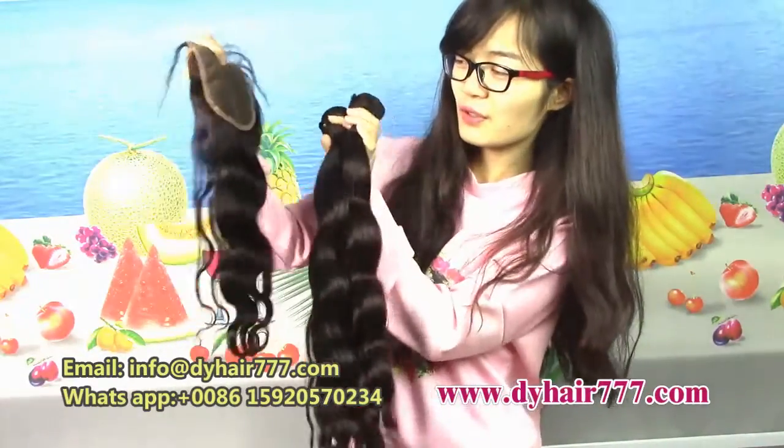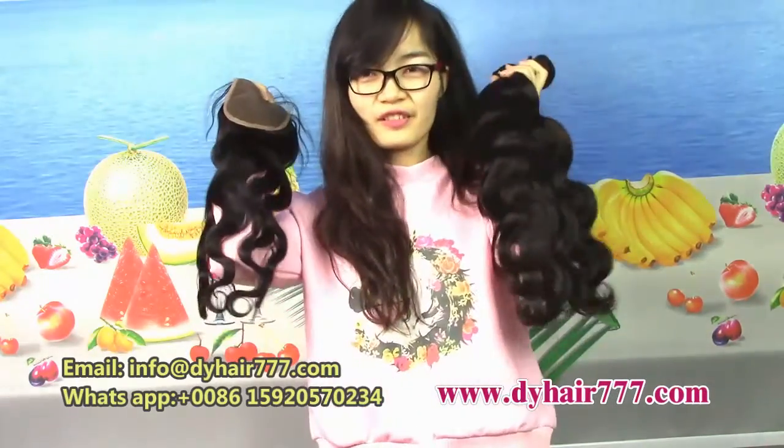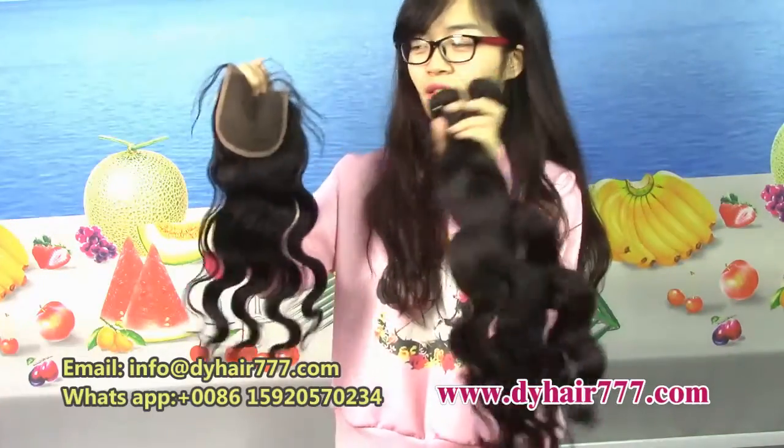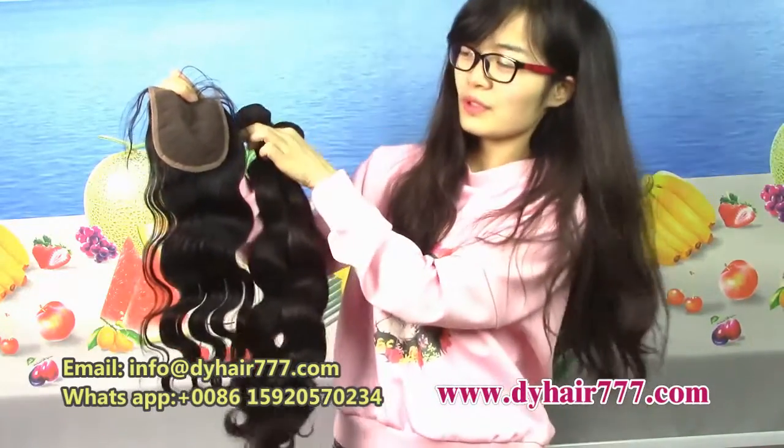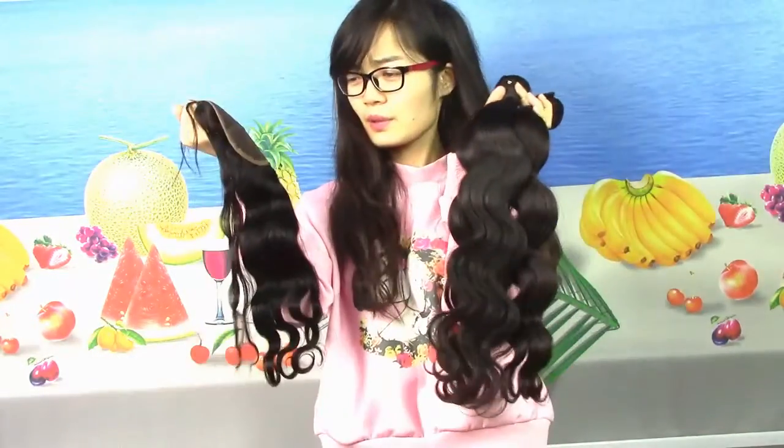We can try this one under the natural light. The hair bundle and the closure together for your hair, your forehead — it looks very beautiful. The Peruvian body wave hair is very popular. You can try it.